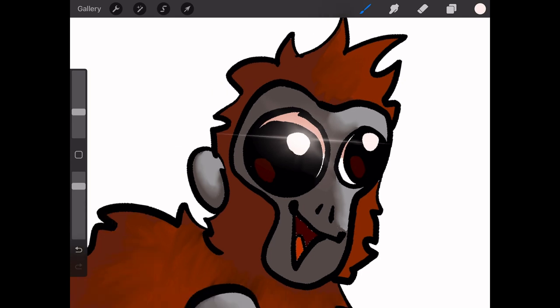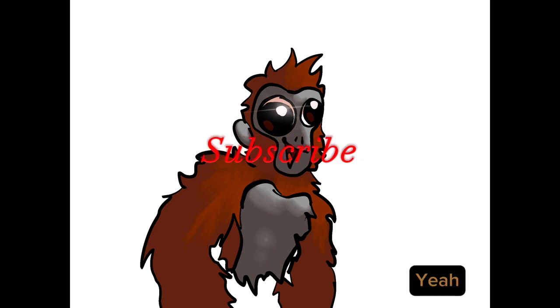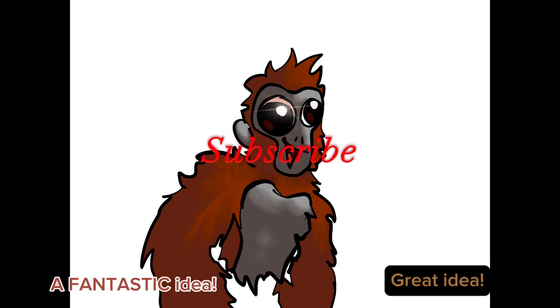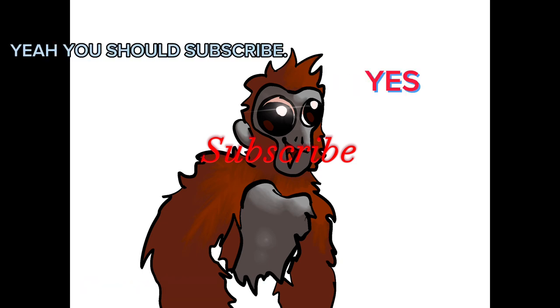Alright, well, that's it. I'm gonna give you the full time-lapse. Also, before I forget — subscribe. Yeah, you should subscribe. That sounds like a fantastic idea. Subscribing is awesome. Make that little red button turn gray or something.